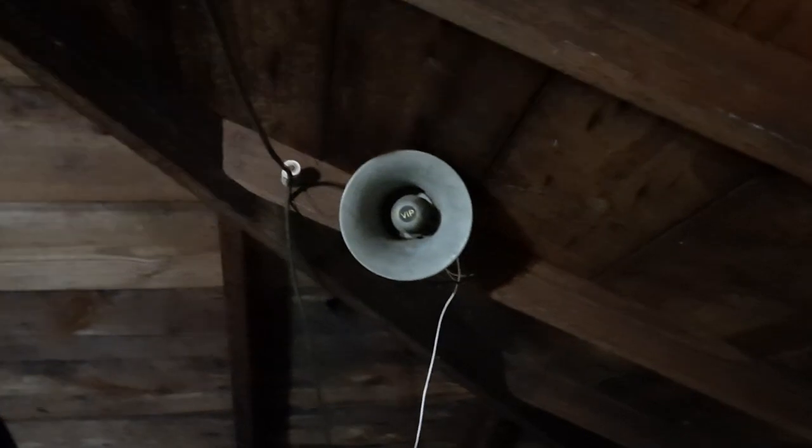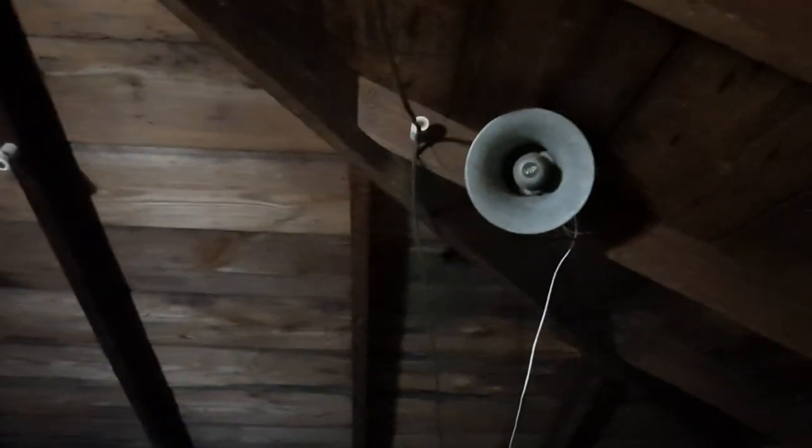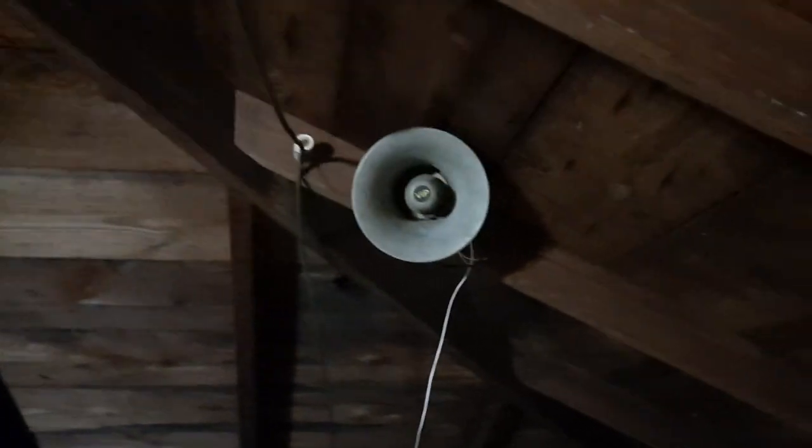And then I have a PA speaker up here — it's a VIP-branded PA speaker. This is what pretty much provides sound for the upstairs. It's a storage room, but I've actually been up here a lot, somewhat relaxing, and I made a few YouTube videos up here for my other channel. The sound on it carries pretty good — there's no bass to it, it's all treble, but still it looks pretty good.